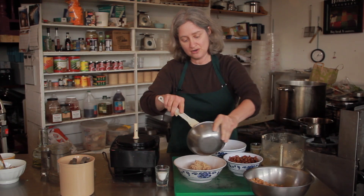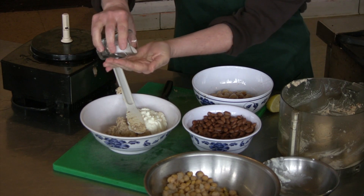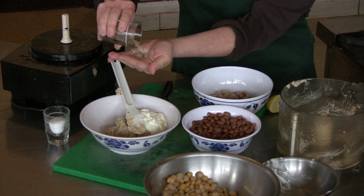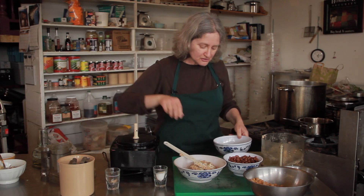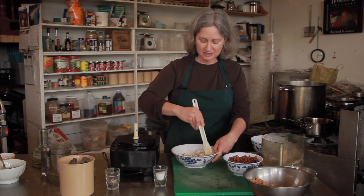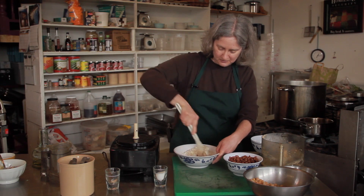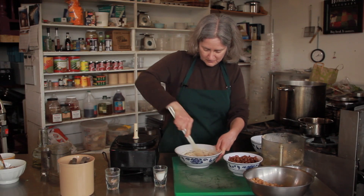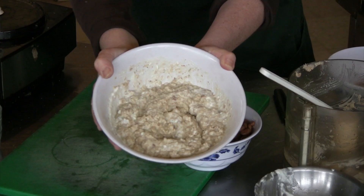I'm going to add some yogurt and some salt, and then also some seasoning salt. This is a blend that has some rosemary, some lemon peel, and some tomato flakes. You can really use any kind of seasoning salt you want — they're mostly just nice mixes of tasty herbs and spices. And there you have a cold bean dip.